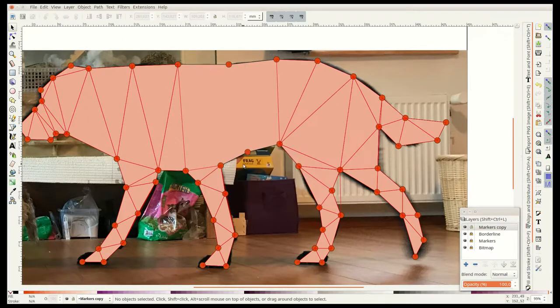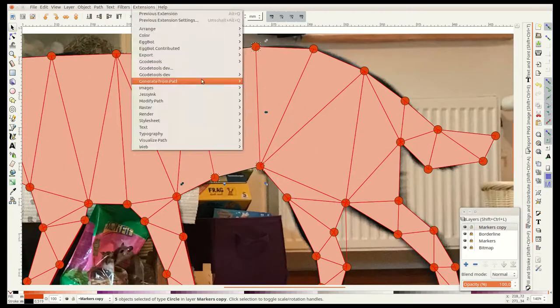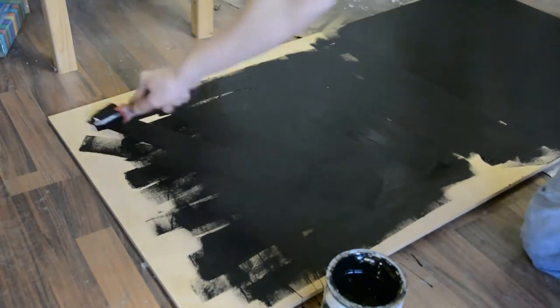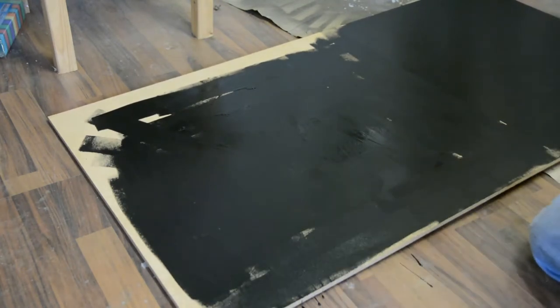Using the built-in CNC add-on from Inkscape I export the shape directly to a gcode file. Before routing the pattern in an MDF piece, I first apply two coats of black paint to the MDF and let the paint fully dry.